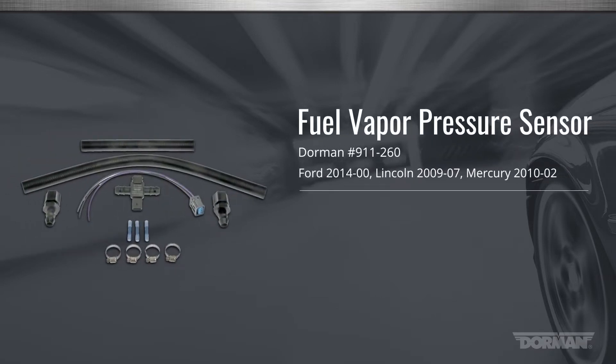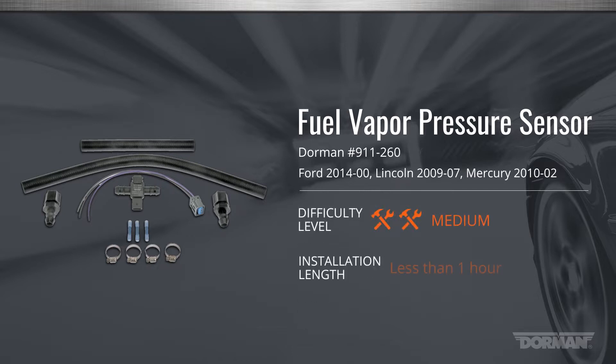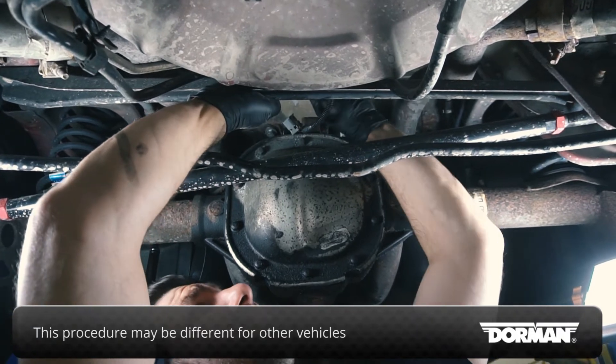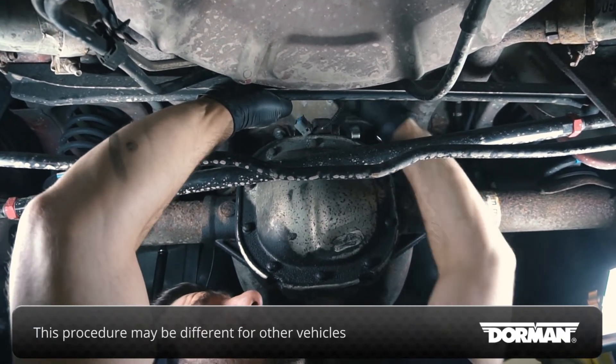Welcome to Dorman Products installation video for the fuel vapor pressure sensor for various Ford, Lincoln and Mercury vehicles. This installation is considered medium difficulty and should take less than an hour to perform. This installation is being performed on a Ford Mustang. Please note that the procedure may be slightly different for other vehicles.